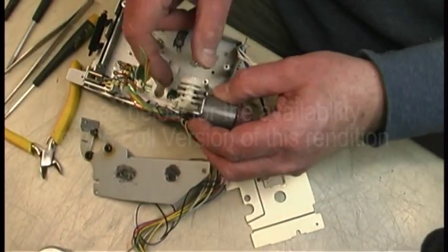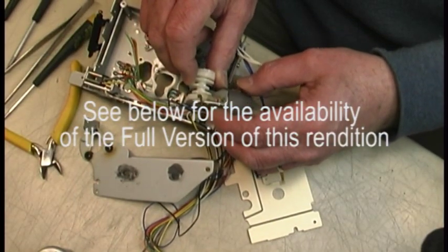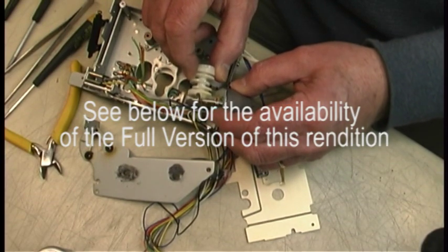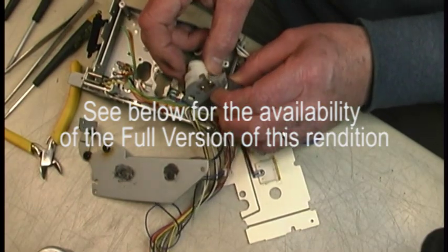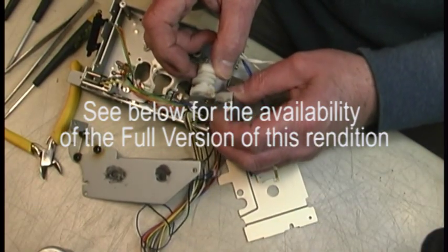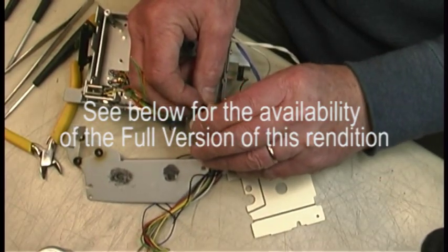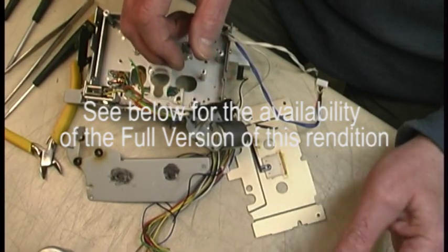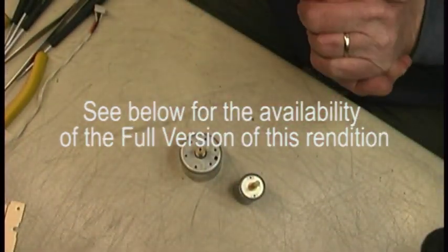Let's free up this motor. Door number one, motor number two, and motor number three.